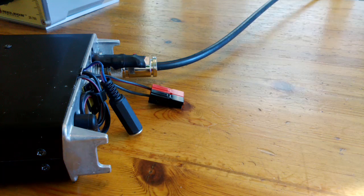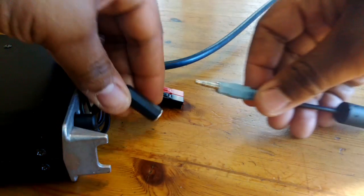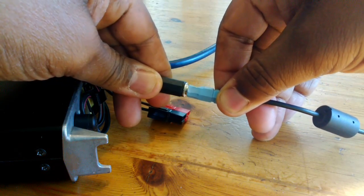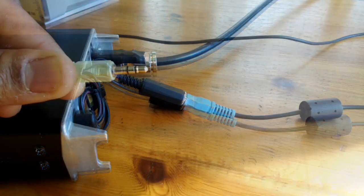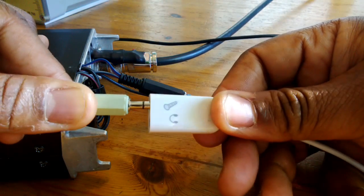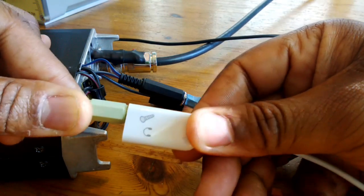Next, we're going to connect some wires. You'll need a 3.5 millimeter stereo cable, and we'll connect that into the pan adapter output. The other end, we're going to connect into our audio splitter, and put that into our Android tablet.